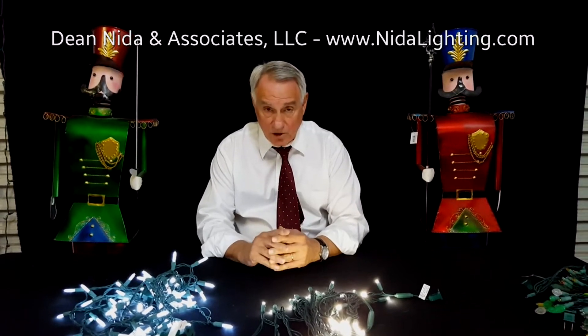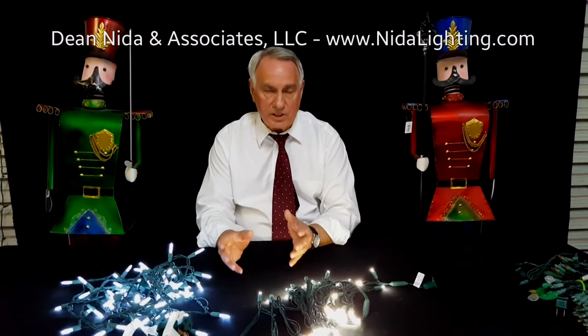Hi, this is Dean Nida with Nida Lighting and we're continuing to talk a little bit about Christmas lighting. Today our discussion is going to be concerning strand lighting — specifically, what is the best strand of LED lights to buy for your project.